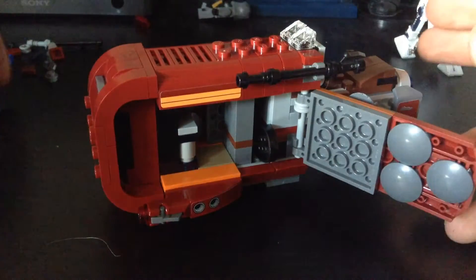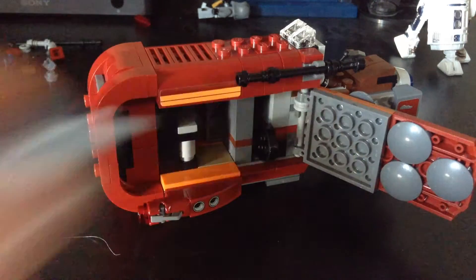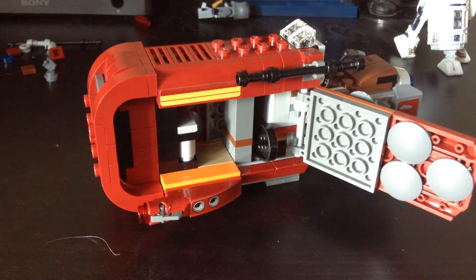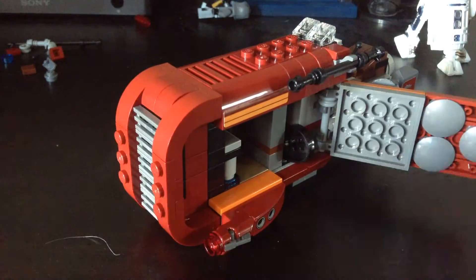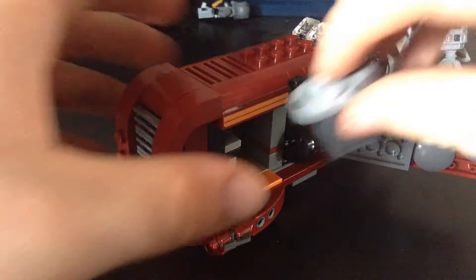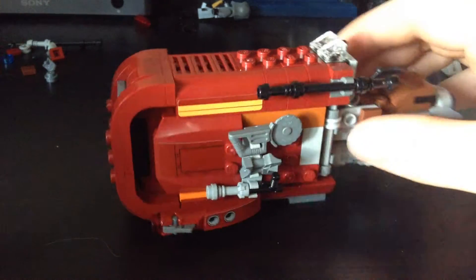That allows you to put in — or get out, depending on what order you do it — this tiny little crate. You can keep some of the missiles in there. It comes with these little missile launcher things — stud shooters, that's the name — on the side there and there. I've already fired one, as you can see. Killed Yoda. They're pretty powerful; you're able to knock over another Lego figure quite easily if you can get the aiming right. I'm not a fan personally — I just seem to lose them everywhere.